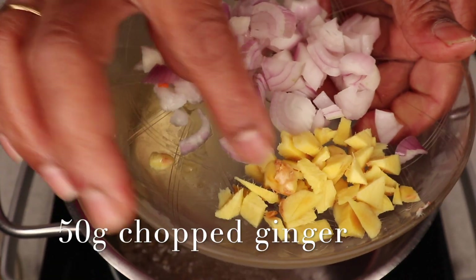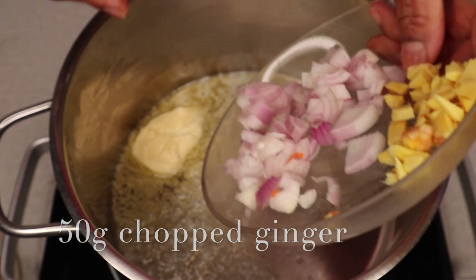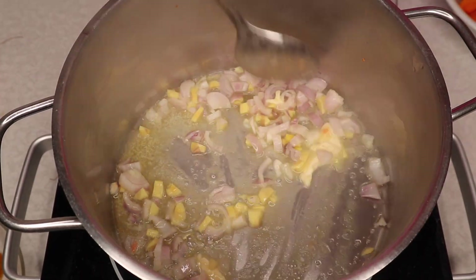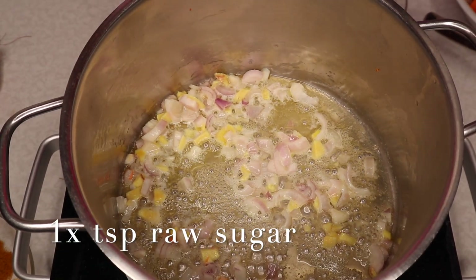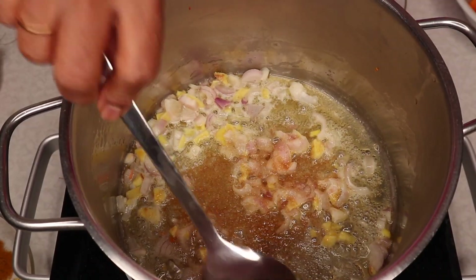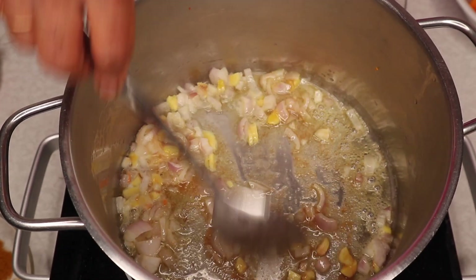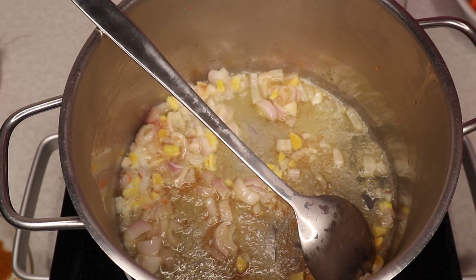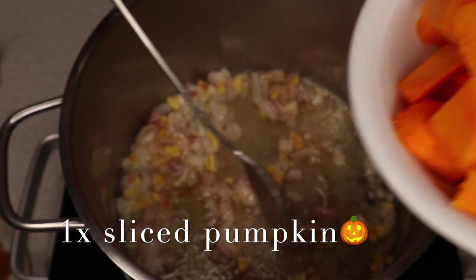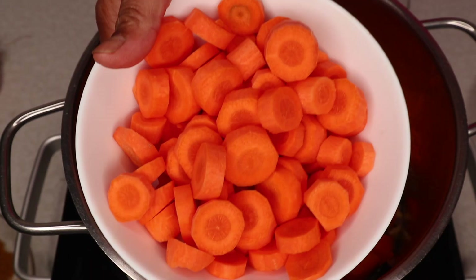1-2 cm of the pan. 1 teaspoon of sugar. Let's pour the taste of the sauce and put it in a little bit. Put in about 400g, then 200g or 300g.